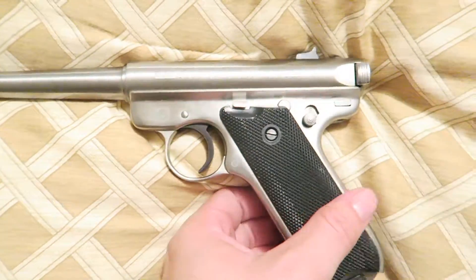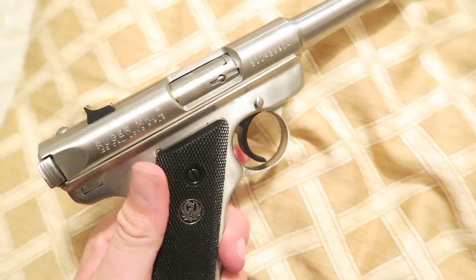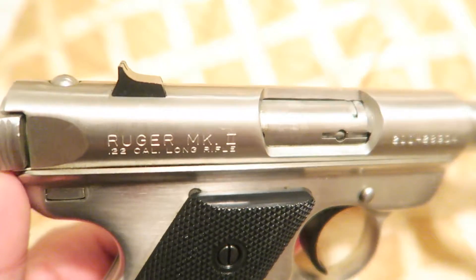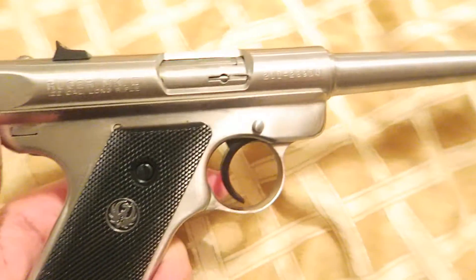What's up guys? I hope all y'all are doing alright. I wanted to show this beauty off right here. This is a classic gun — my grandfather's had this for many years. I won't be shooting it today. This is a Mark 2 22 long rifle. It's got the standard barrel and it's just a beauty.